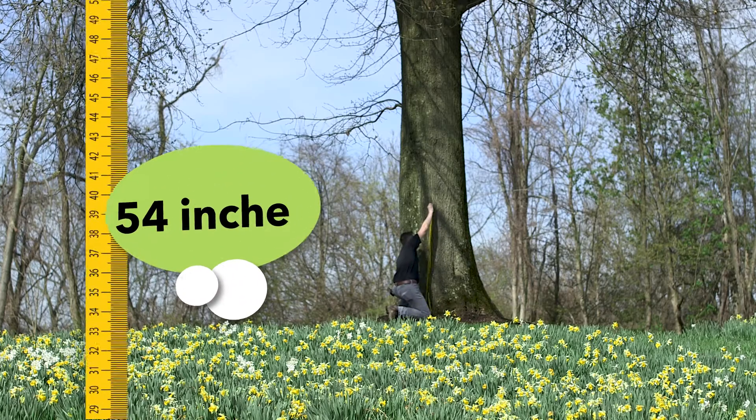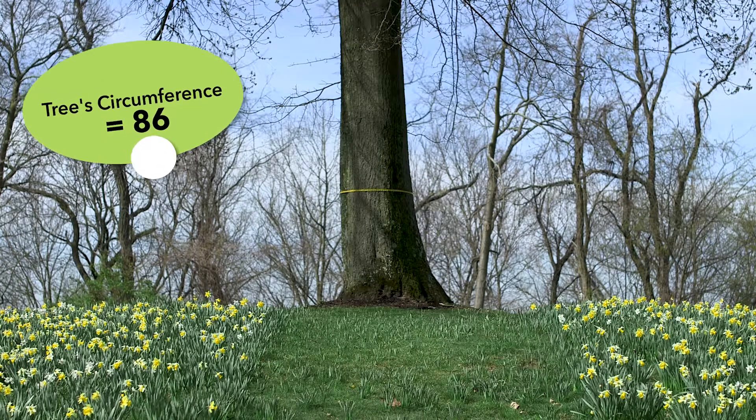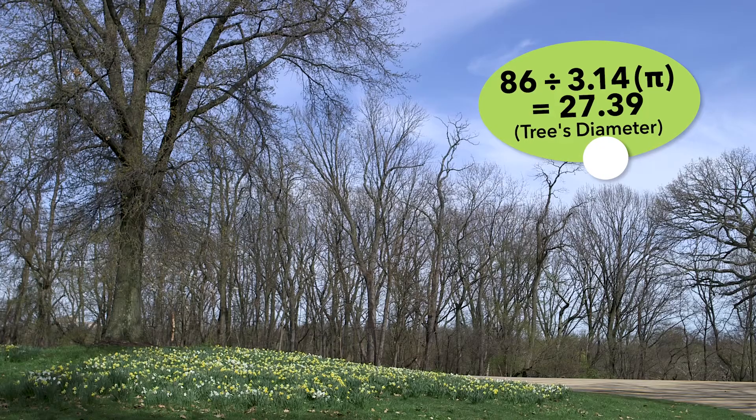We need to measure up 54 inches from the ground. Measure around the trunk of the tree, and divide that number by pi, which is 3.14.